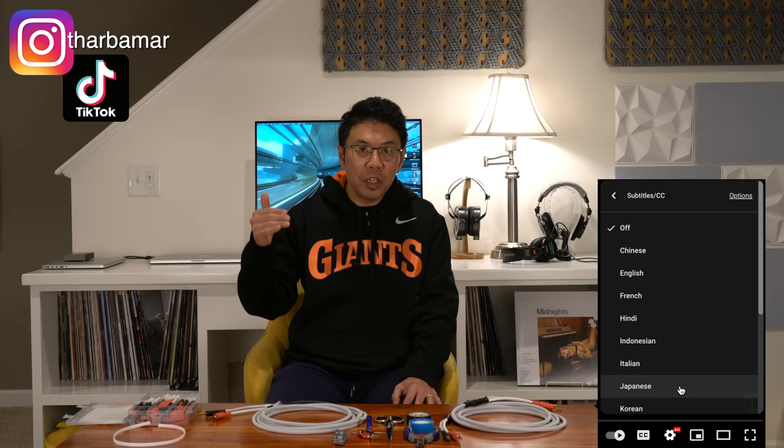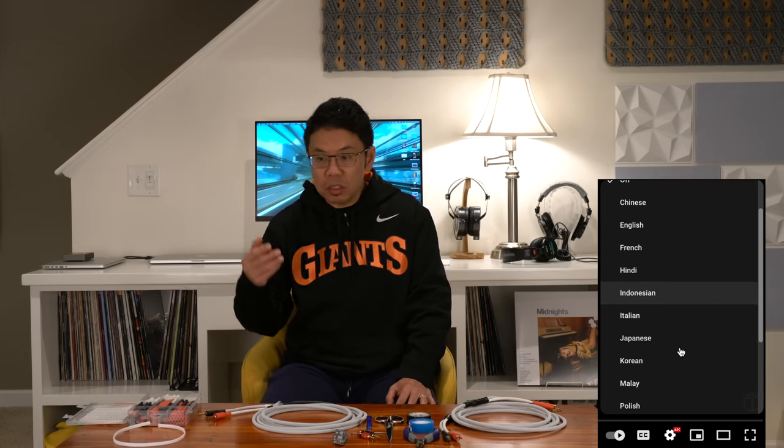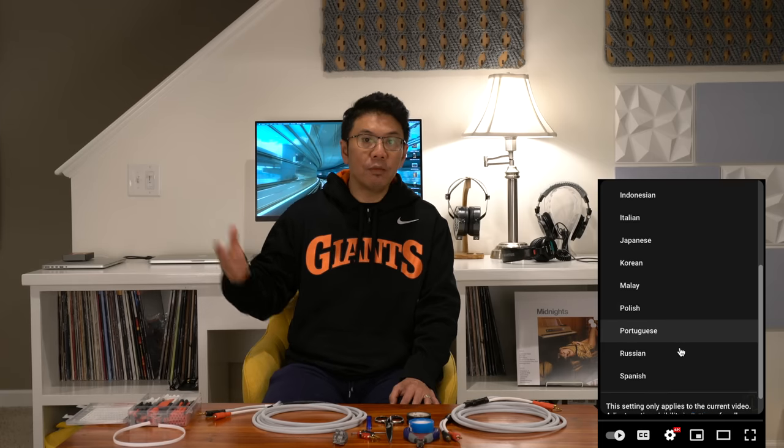Hello everyone, I hope you are having a wonderful time. Today I'm going to share this Mogami W3082 high resolution, high quality speaker wire that they use in million dollar studios and live venues.